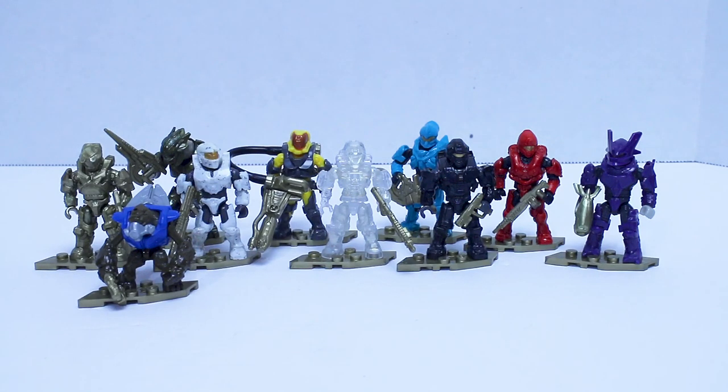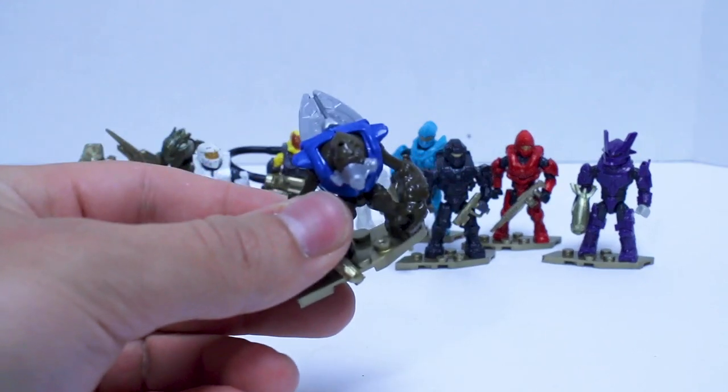Now we're going to take a look at the figures in detail. I meant to do this a while ago, but life gets busy — other videos come up, the elephant releases, that sort of thing. So now we're just going to jump in. We'll go according to rarity and start with the most common and work our way up, which means we're starting with this grunt.